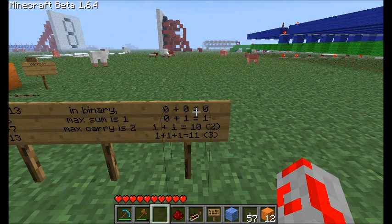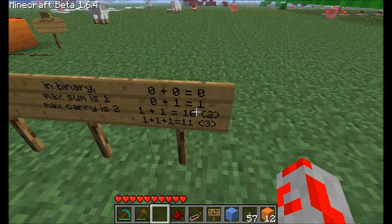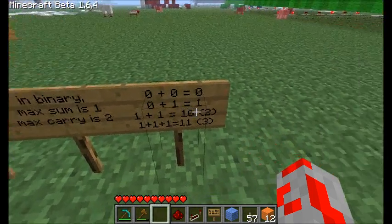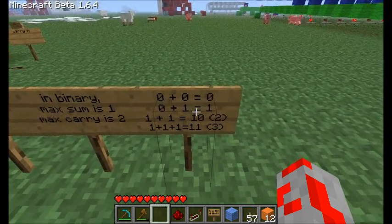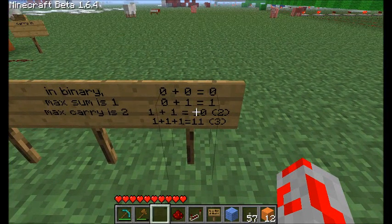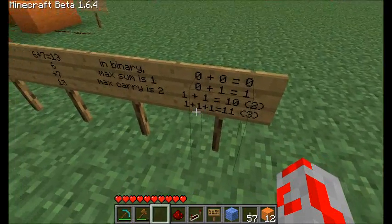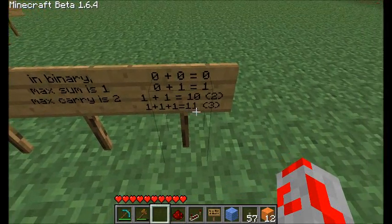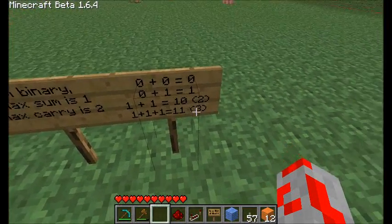Here are basically all the combinations we can have for single digits in binary. Zero plus zero is zero. Zero plus one is one. One plus one is two, but we write that as one-zero: the sum is zero and the carry is one, but in this case one stands for two. The biggest we can have with one full adder is one plus one plus one — A, B, and carry in — equaling three. The sum is two and the carry is one, adding to make three.